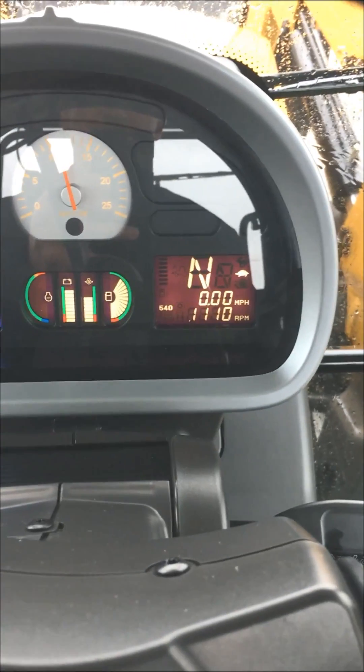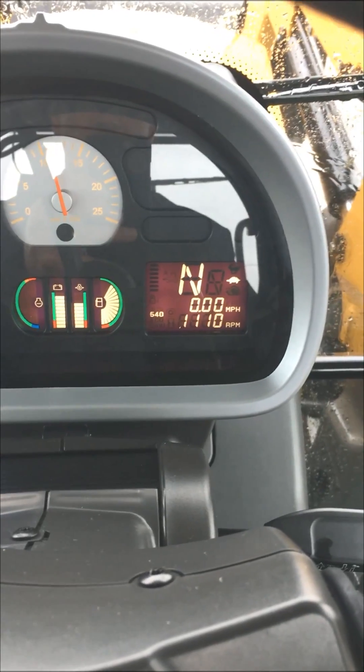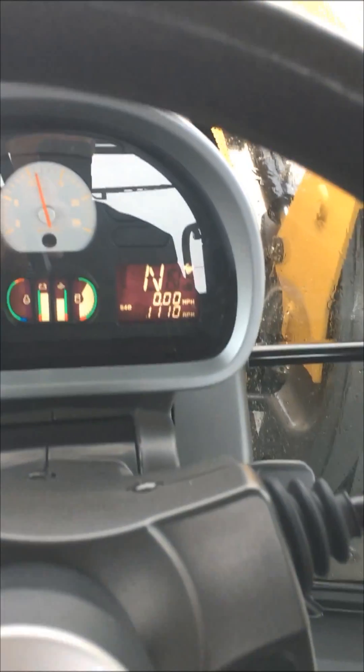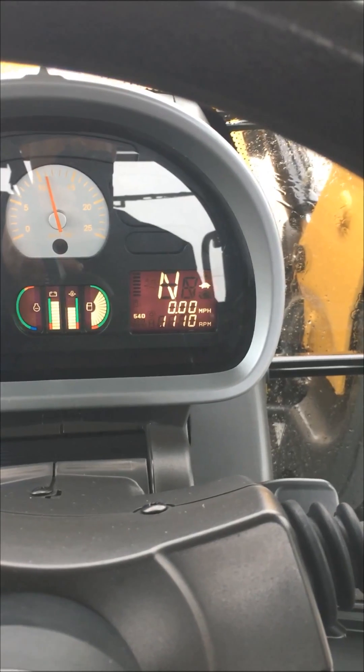As you can see on the front dash right now, it's in turtle mode, and if I depress this button, it switches from rabbit mode to turtle mode.